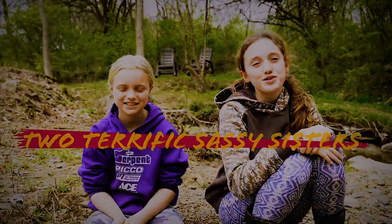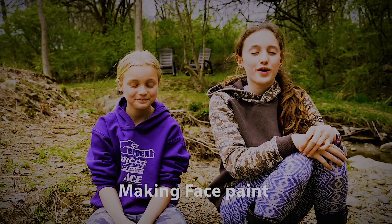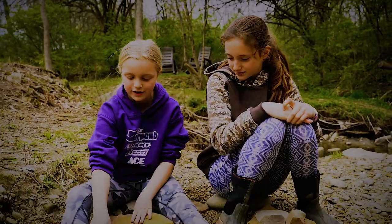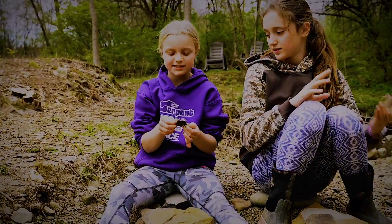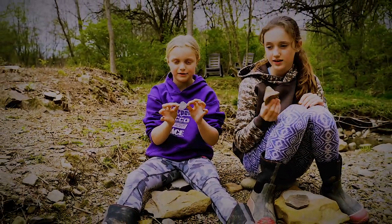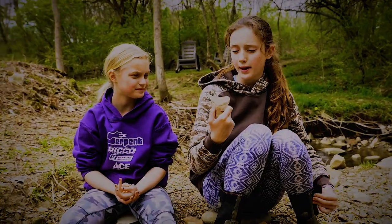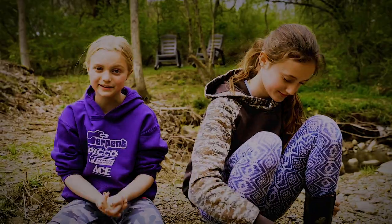Hey guys, welcome back to another two terrific sassy sisters video! Today we're at our creek and we're going to be making natural face paint. What you're going to need is a flat rock, a rock to smash it with, and some colored rocks. Today I'm making black and I'm using some shale. Today I'm using this rock and it looks pretty pink — I've used this before and I think it's going to turn out pink.